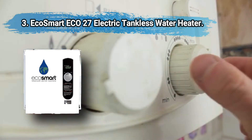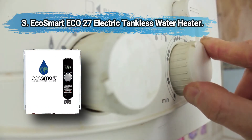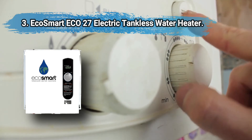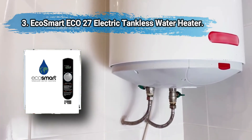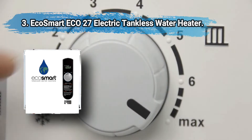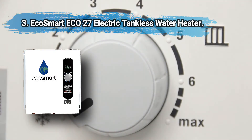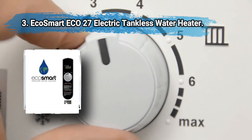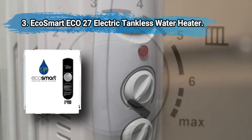At number three: the EcoSmart ECO 27 electric tankless water heater. It dramatically reduces heating costs, features a slim design with a digital display dial, and sets temperature from 80 to 140 degrees Fahrenheit. It heats six gallons per minute for never-ending hot water. This extremely energy-efficient unit is your best option if you live in hotter states like Florida, Texas, or Arizona, as it works better in naturally warmer climates.